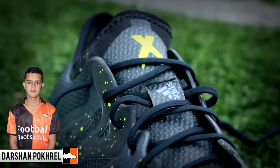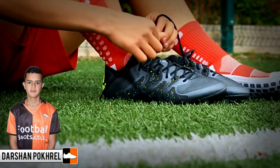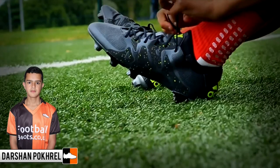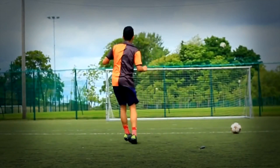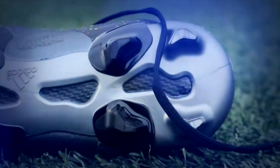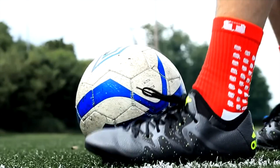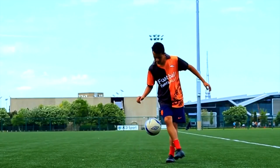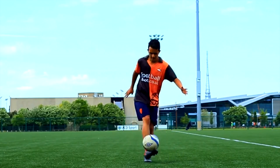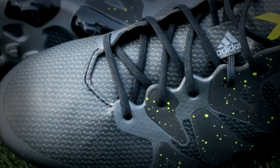Hey guys, welcome to a brand new video and today I'll be testing and reviewing the Adidas X 15.1. Back in June, Adidas decided to ditch their 4 popular silos which were the Predators, F50, 11 Pro and the Nitro Charge. They felt the time was right to change football, and after a lot of research and analysis, Adidas found out there are only 2 types of players — one who causes chaos and one who is a playmaker. Today I'll be looking closely at the X 15.1, which is the new speed boot by Adidas and the replacement for the F50.